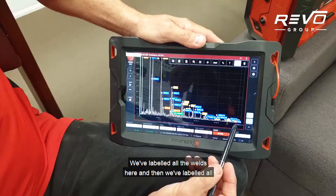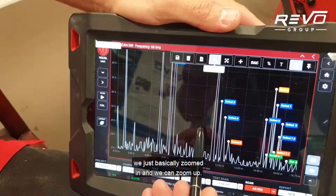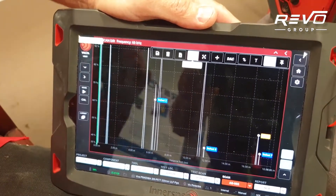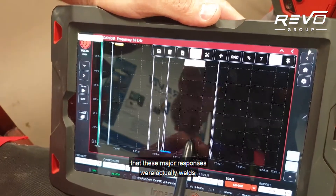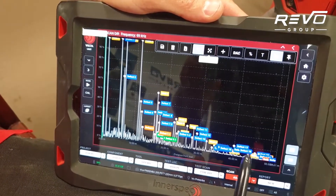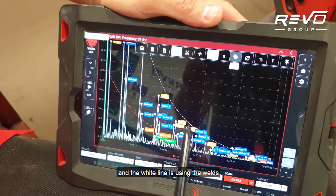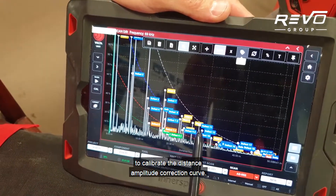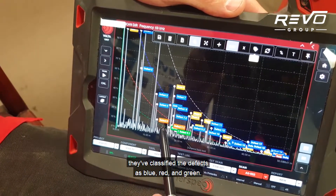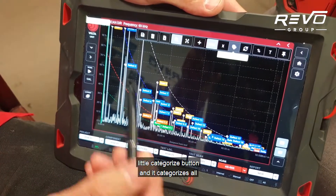We've labelled all the welds and all the defects that we found. We zoomed in and anything significant we've labelled as either a defect or a weld. We measured out the pipe to confirm that major responses were actually welds. Once we did that, we applied a distance amplitude correction curve — the white line uses the welds to calibrate the DAC — and with certain decibel drops, defects are classified as blue, red, and green. Then we hit the categorise button and it categorises all those defects.